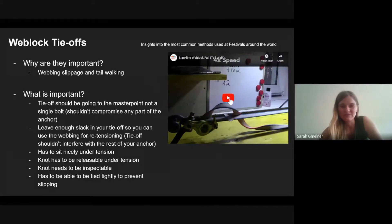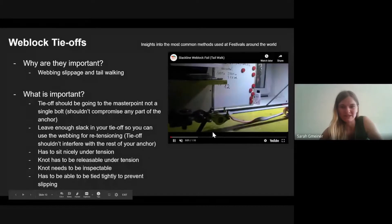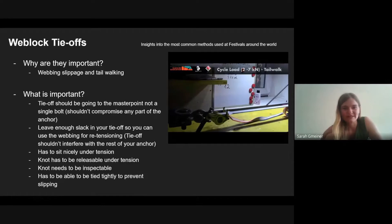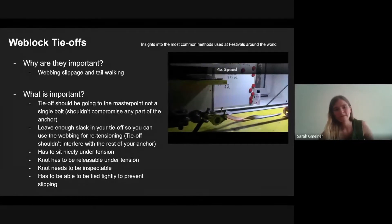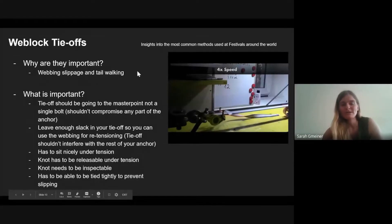Most of you have seen the tail-walk video. You can see it slowly slipping and the tail creeping out — that's basically what happens when you walk and bounce and leash fully on a line. After a few cycles, sometimes more sometimes less depending on the webbing and weblock combination, it will slip out.